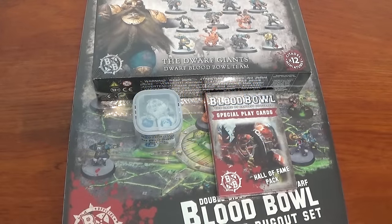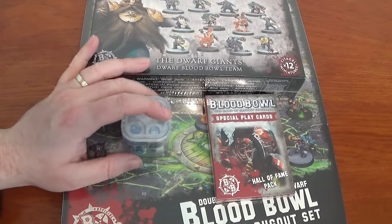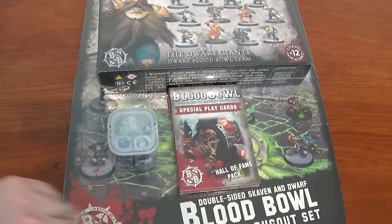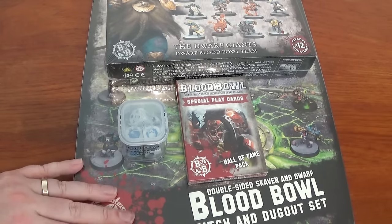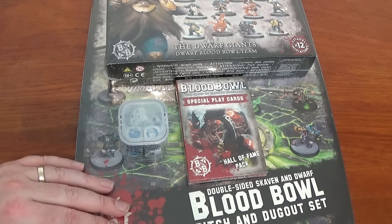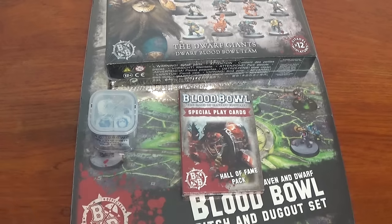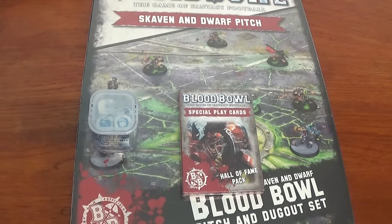Hello and welcome to Path of the Geeks. You join us for our unboxing video of the Blood Bowl Dwarf Giants. We've also got the dice, we've also got the special play cards, and underneath we've got the pitch - a double-sided Skaven Dwarf Pitch. We managed to get one of everything last week. So we'll start with the cards and finish on the Blood Bowl team.